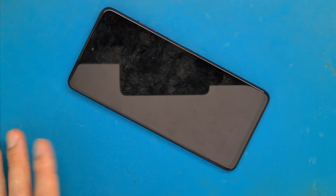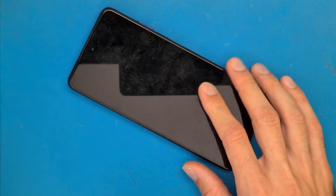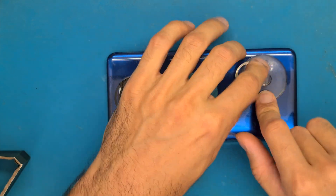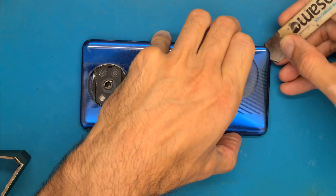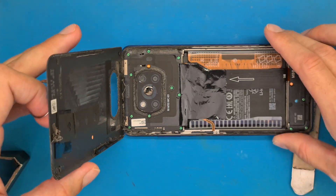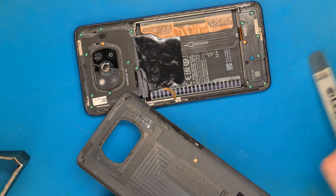Let's go ahead and use our hairdryer to get the back cover off. We use about three minutes of heat, and now I am getting my suction cup and helping with this tool. The double-sided tape is not that strong — this was an easy open.